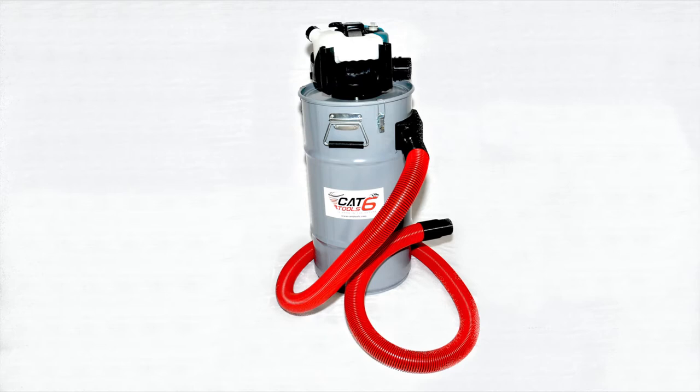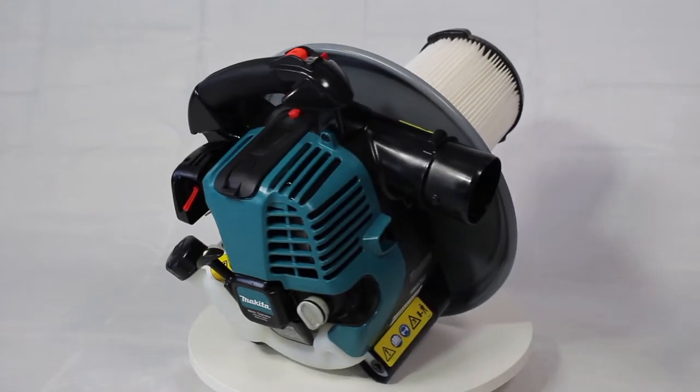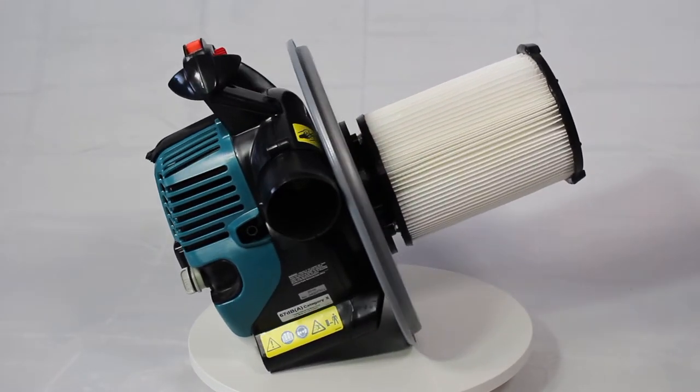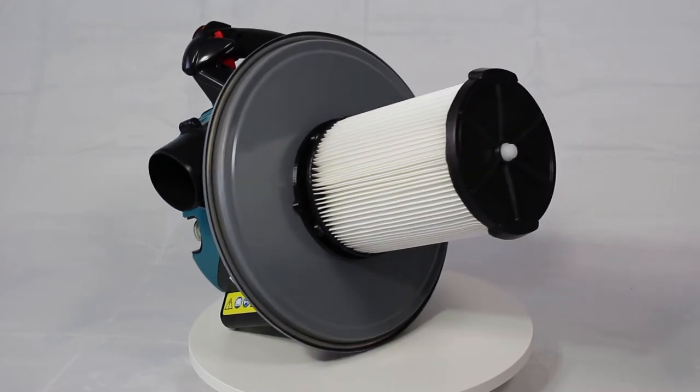These 16-gallon drums can be configured as a gasoline-powered vacuum filter drum — our most popular vacuum. It uses a 4-cycle Makita engine. It does a great job outdoors where there is no electricity, and it is made for sucking up dirt.